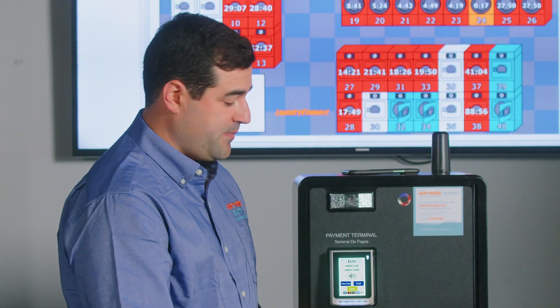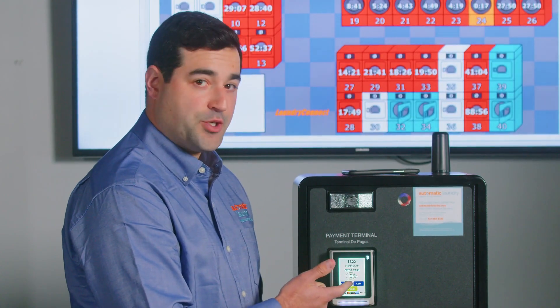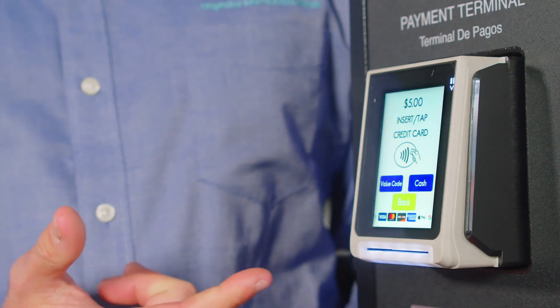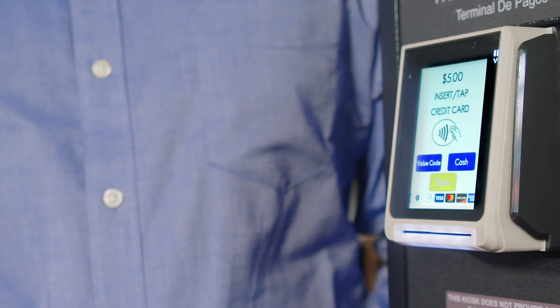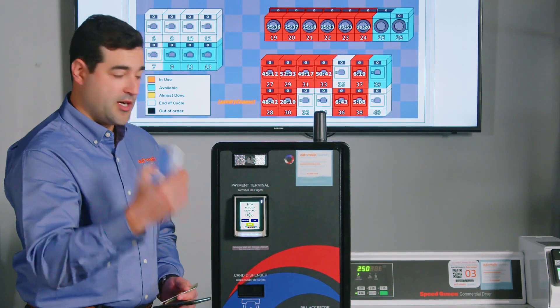you can insert cash, or you can use a debit or credit card. On the screen we're going to hit 'Buy Card' — in this case we'll use our debit or credit card.